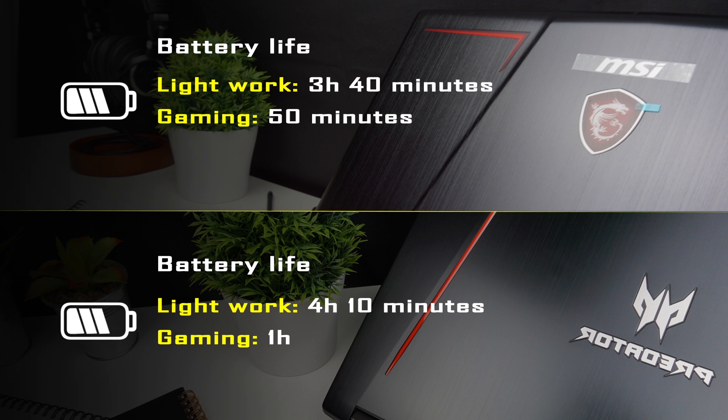For battery life, the MSI lasted 3 hours 40 minutes browsing and doing light productivity work, and 50 minutes during gaming. The Predator lasted 4 hours 10 minutes for light work and 1 hour for gaming, making it the better choice for unplugged use.